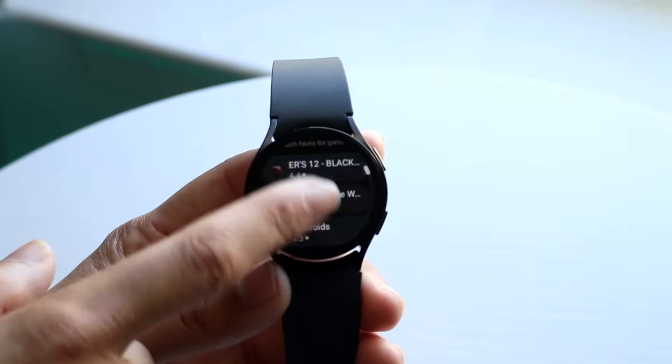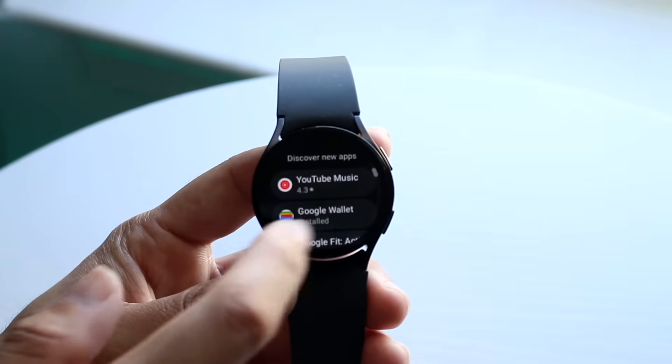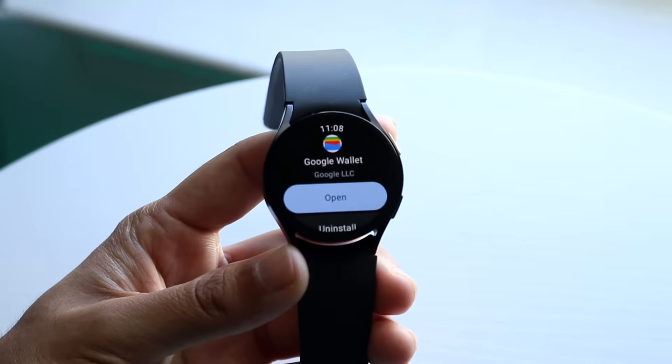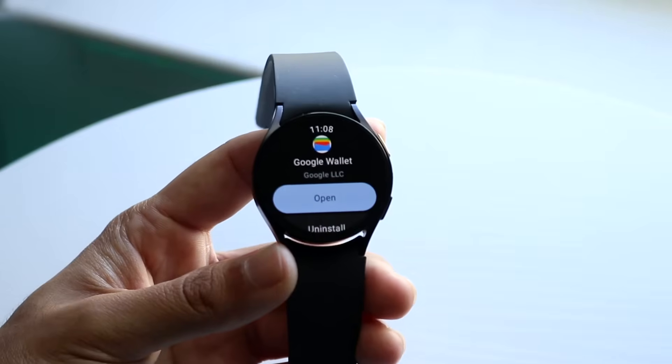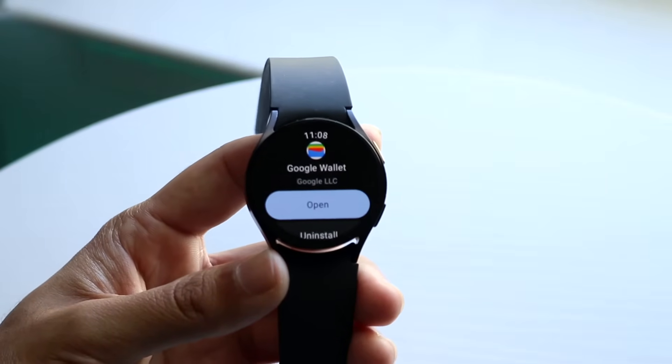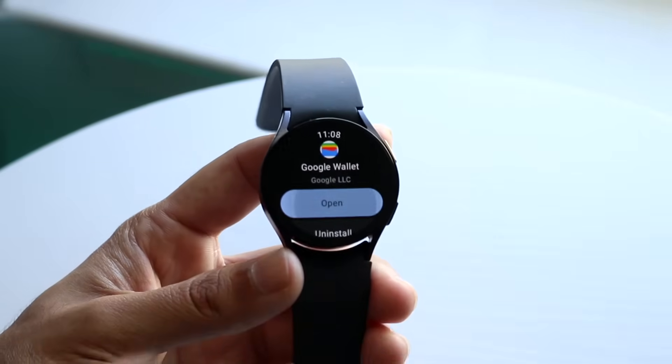You can search for it up at the top, or you can scroll down and it's usually right there under other apps. Just download this specific application, and when you download it, it'll allow you to use whatever Google payment methods you have within your account — it'll showcase them within this app too. Go ahead and open up this app.